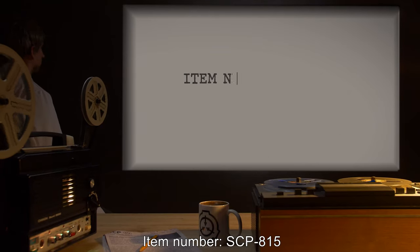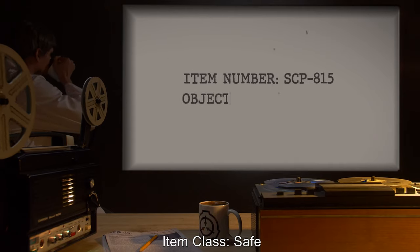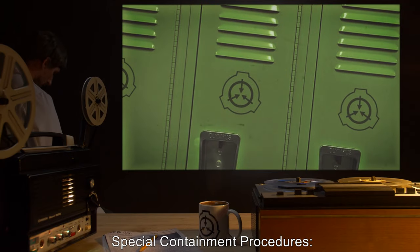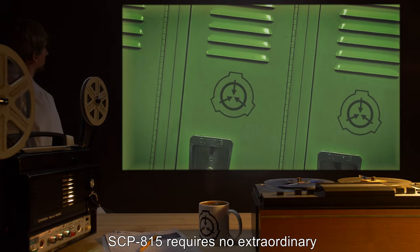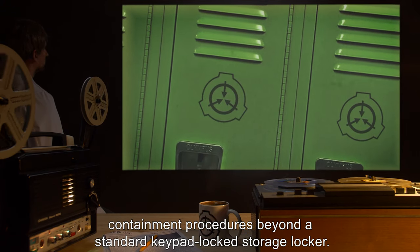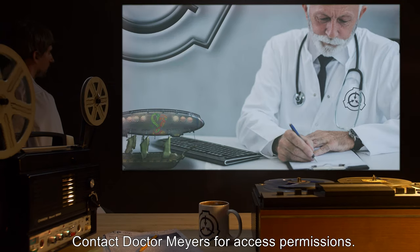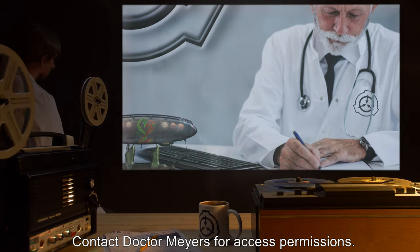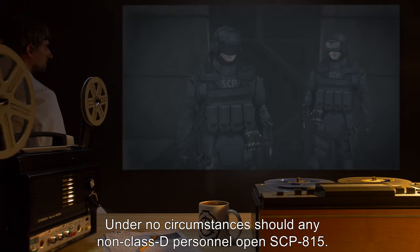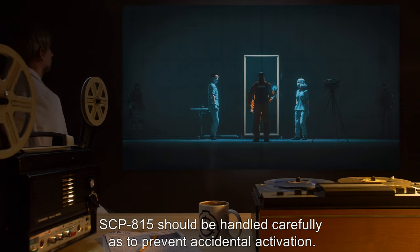Item number SCP-815. Item class: Safe. Special containment procedures: SCP-815 requires no extraordinary containment procedures beyond a standard keypad-locked storage locker. Contact Dr. Meyers for access permissions. Under no circumstances should any non-Class-D personnel open SCP-815.